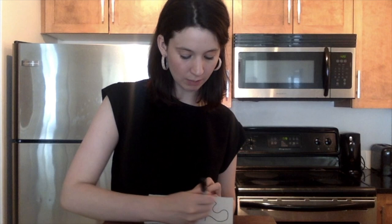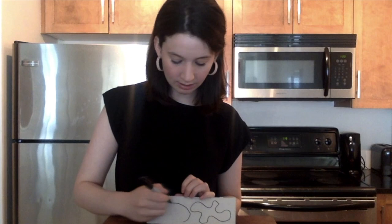Once you have your boxes cut down into different rectangles and squares, the next step is to draw organic shapes on one side of your cardboard. This is where you can really get creative. Try to make no two shapes that are the exact same, or take inspiration from different leaves, trees, or things you see in nature. Just have fun with it.